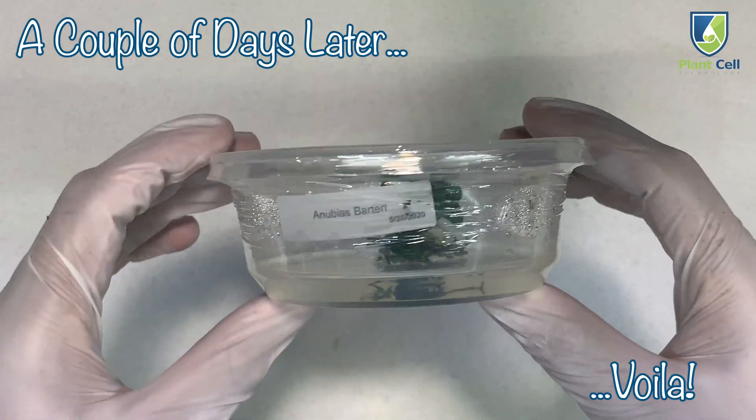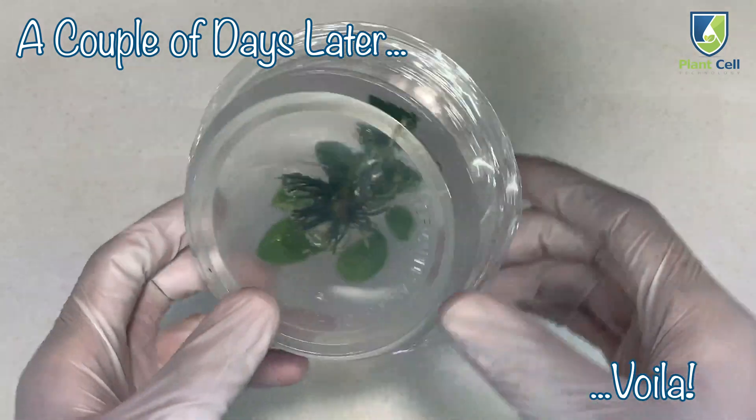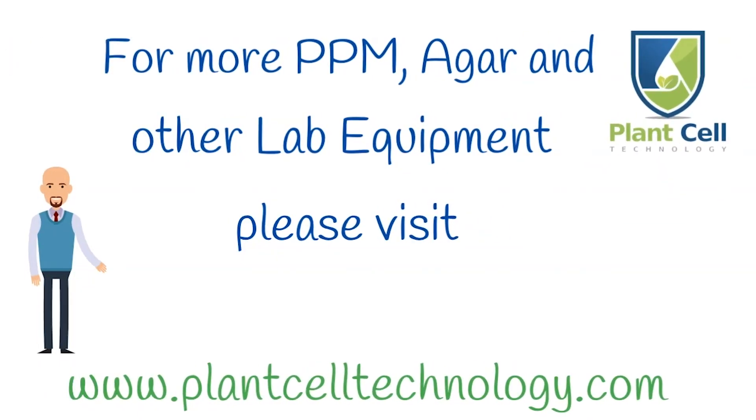Soon after placing your culture, you'll have a beautiful plant. Congrats. Thanks for watching. Be sure to check out PPM, agar, and other lab equipment at plantcelltechnology.com.